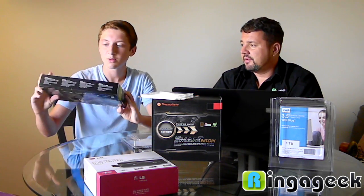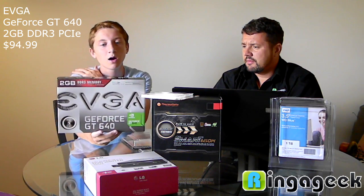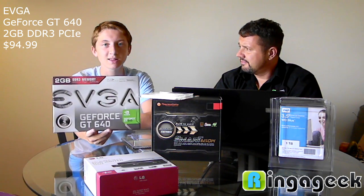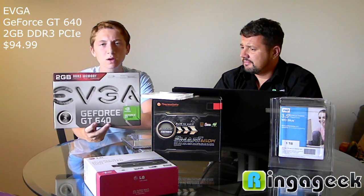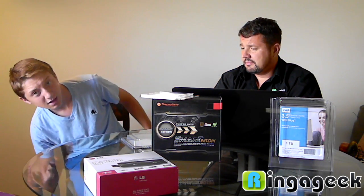For the video card, we have a dual digital output with a mini HDMI — it's a GeForce GT640, a hundred bucks. It does what it needs to. It's got 2 gigs of DDR3 RAM so it's not slowing down anything. The sound is nice too.